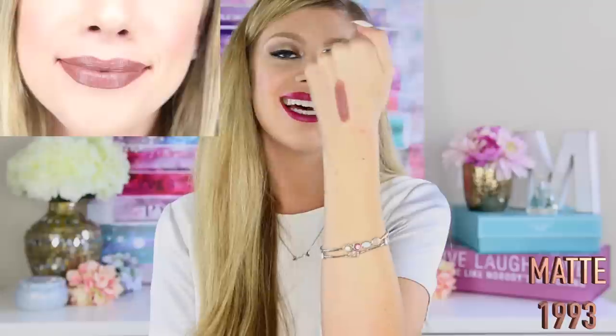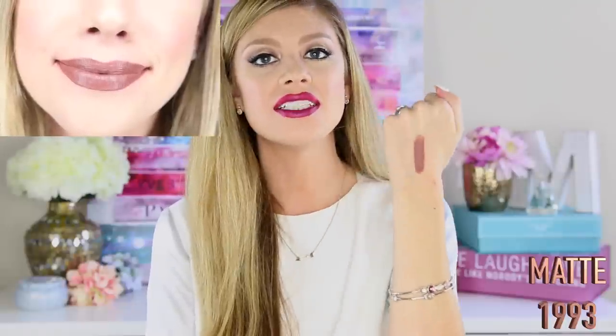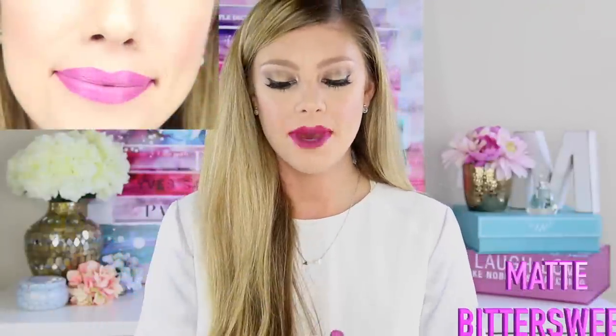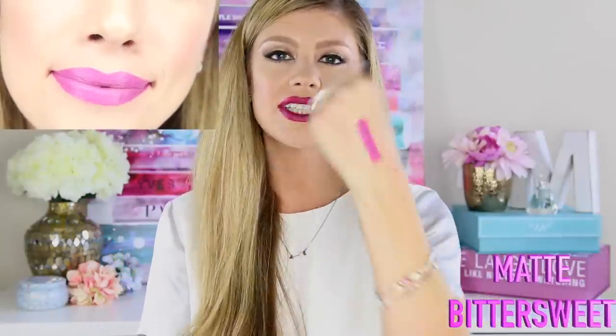This next shade is called Matte 1993, and I think it's the perfect name because as you guys can see it is a true 90s nude — a very tan, bold, medium color. It's definitely a throwback to the 90s and I think it's going to be a very popular color in the collection.